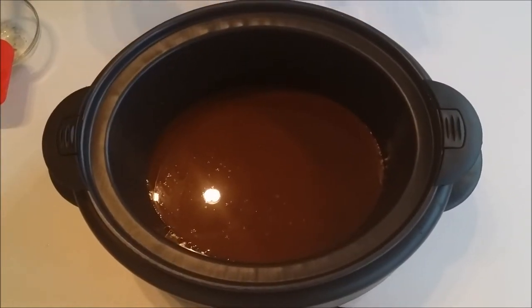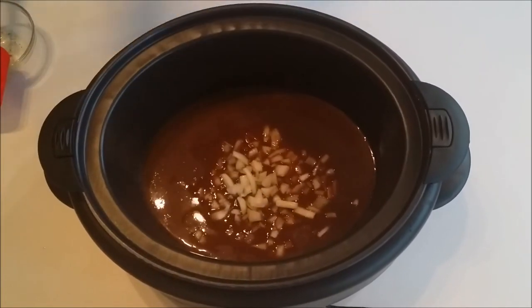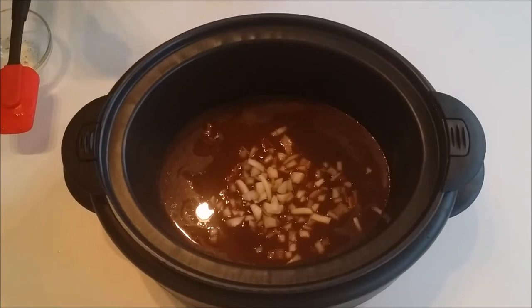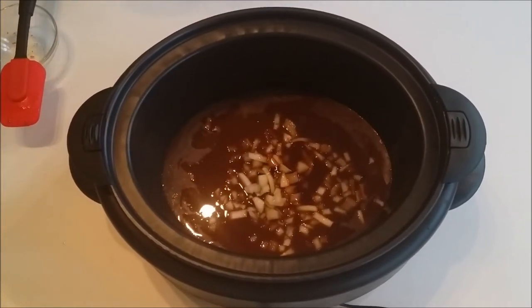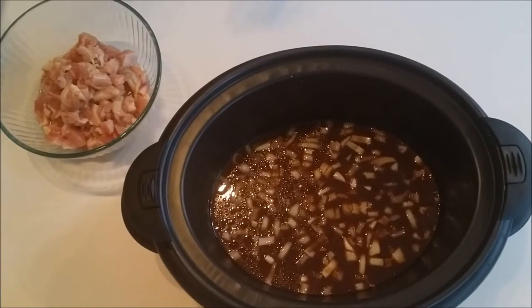Now that everything is stirred together and pretty smooth, add in your diced onion and your sesame oil, then give it another stir.